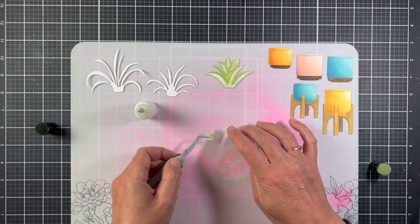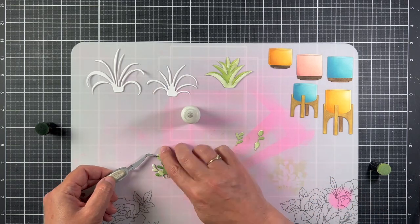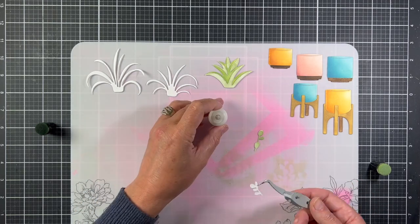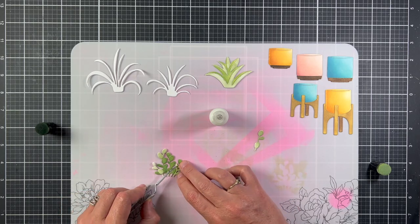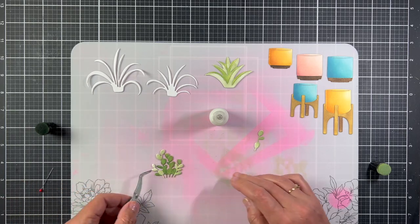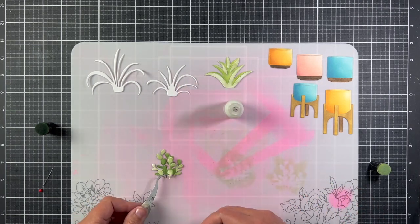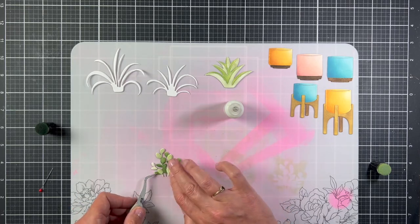The next plant is the silver dollar succulent, which also has four pieces to glue on top of the base. I again used ink sponges to add some color to the white cardstock, and I made the base darker than the front pieces. You can tell where the front pieces glue onto the succulent because they fit the little leaves perfectly — the longer front leaves fit the back base perfectly.